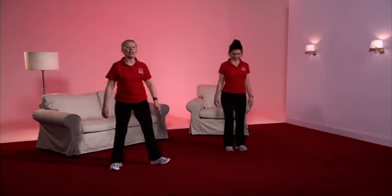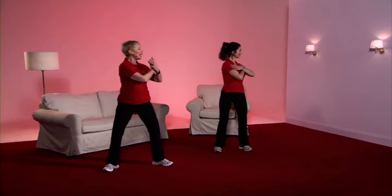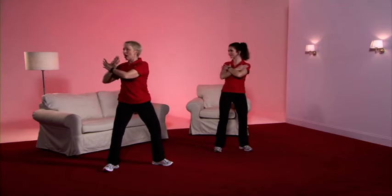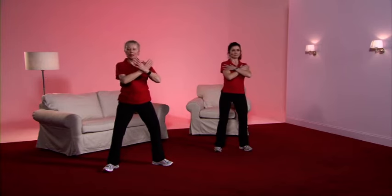We're now going to do the spinal rotations. Take the feet slightly apart, bend the knee slightly, wiggle those toes, hands across the chest. To the right — side, middle. Good work.